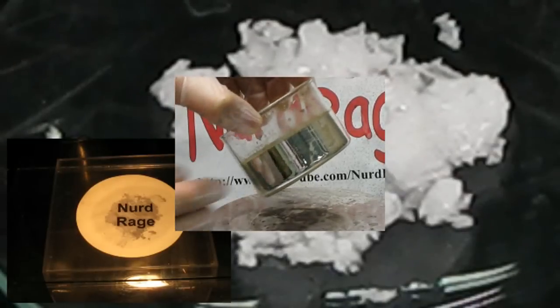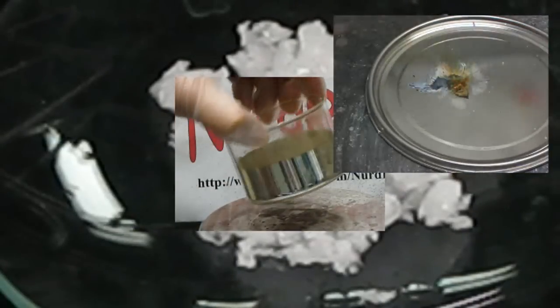Silver nitrate stains the skin, so wear gloves when working with it. We'll be using silver nitrate in some very interesting experiments including photography, making mirrors, and even flash powder. So subscribe to our channel to stay informed. Thanks for watching another Nerd Rage Science video. Please rate and comment too.